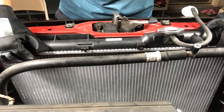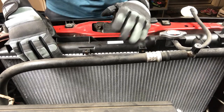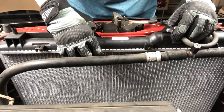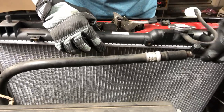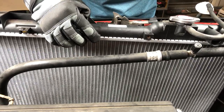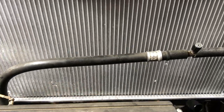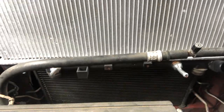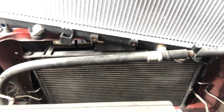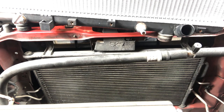Now you can just lift up the radiator. Be careful — if you're going to reuse the radiator, which I am because this is brand new Denso, just slip it up and push this tube out of the way. If your radiator is old and broken, then just smack it every way. And that's how you remove a radiator.